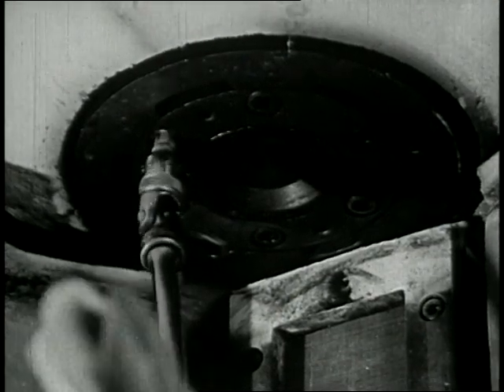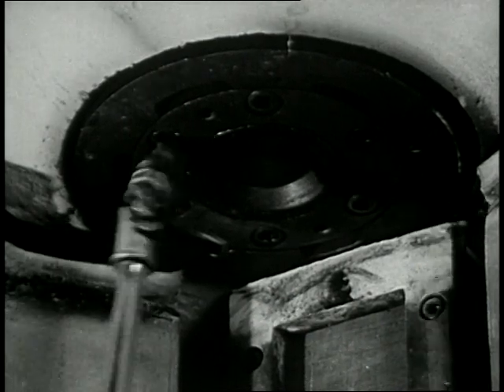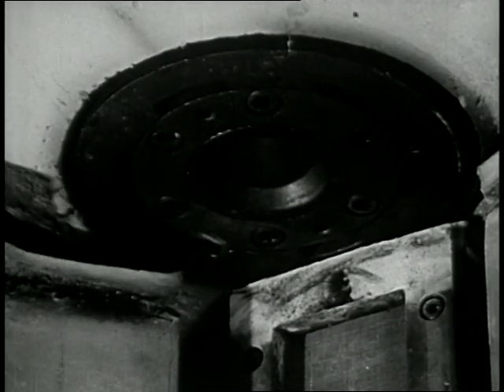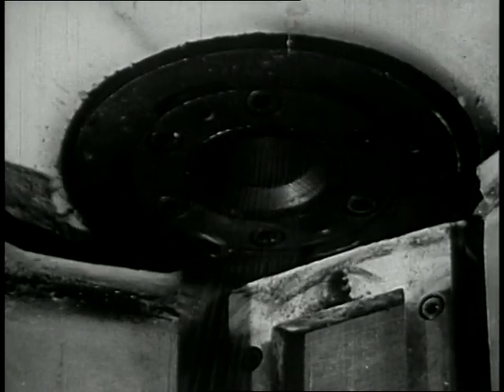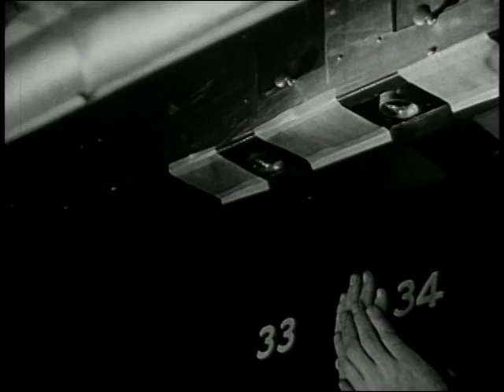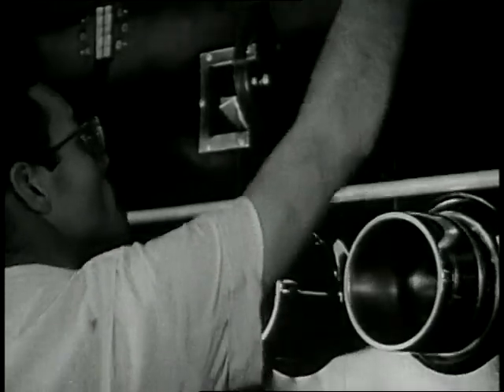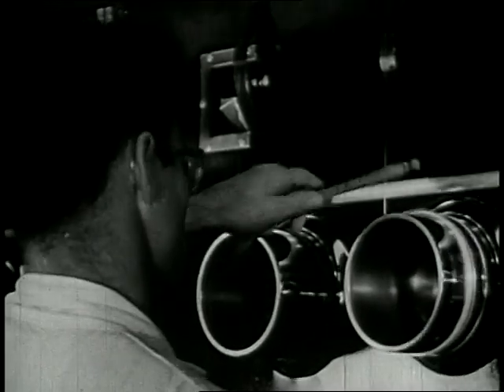Just now, this man is putting a nylon spinneret into place. And here, out it comes — the hot, molten nylon out through the tiny holes to form these fine filaments. These filaments harden in a current of warm air. And down here, they are gathered into a single fiber. This fiber is drawn onto a machine on the floor below. This machine twists it into a single strand of nylon yarn.